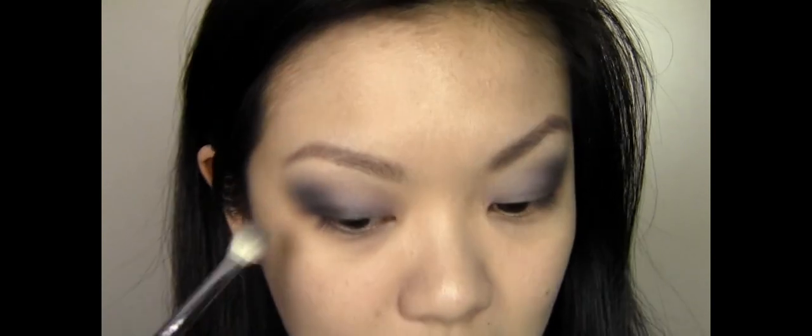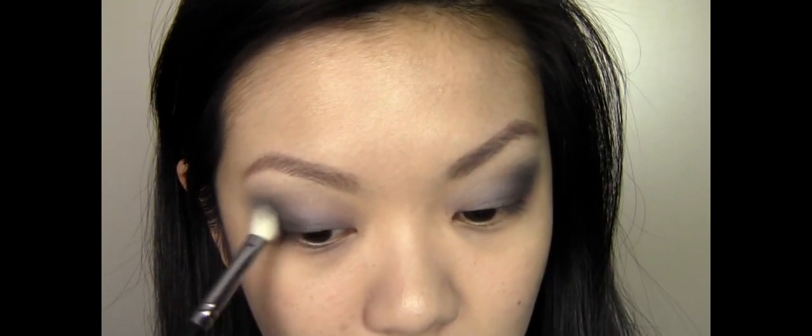As with all eyeshadows, there is a little bit of falldown. So if you're not really good at applying eyeshadow, I would suggest you skip the base, do your eyes first, and then apply your base and conceal — that way you can clean up underneath the eye if anything falls down.